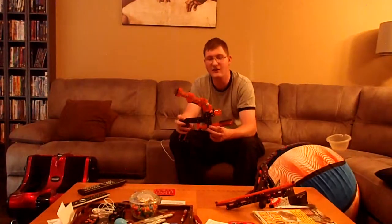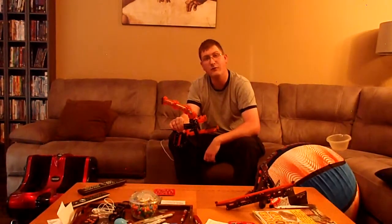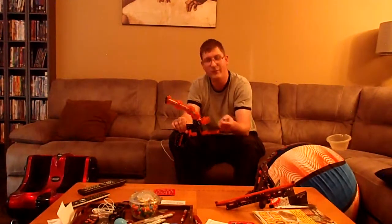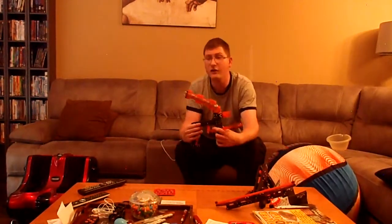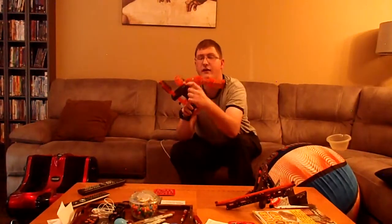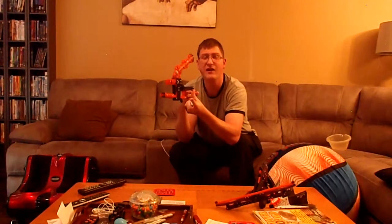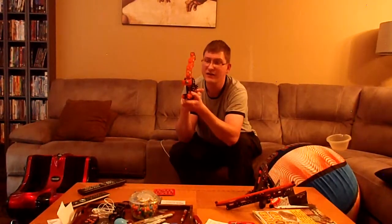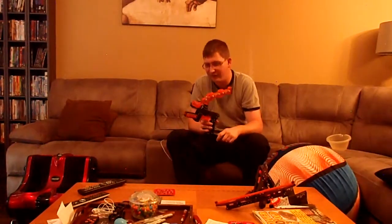I actually tried, for the fun of it, a completely extended barrel version with a small mag — but it would only hold up to three or four balls. And to be honest, the extended barrel doesn't help that well with accuracy or range. How this works is there's a set of squeeze prongs that create pressure as you pump back, and it releases the ball. I'll show you a demonstration — just one simple pump. Once enough pressure is put onto the ball through the prongs, it shoots out pretty fast.